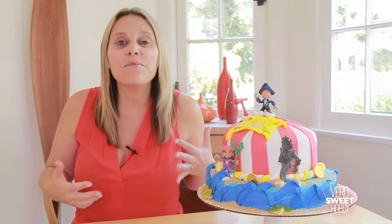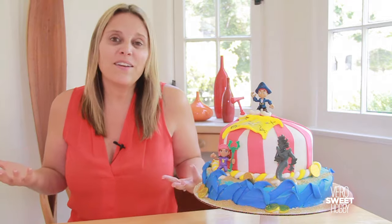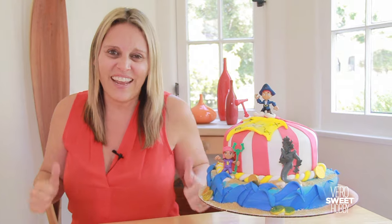I hope you guys like this beautiful pirate cake. Please don't forget to leave me your comments down below and tell me if you like it, what you thought about it, and which kind of cake you would like me to do in the future. Don't forget to subscribe and I'll see you every Friday.